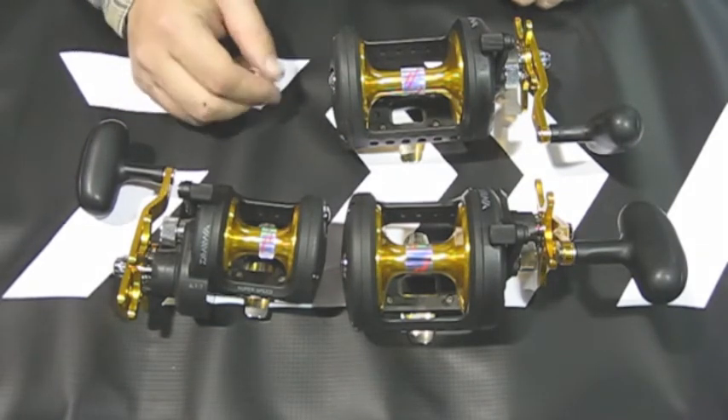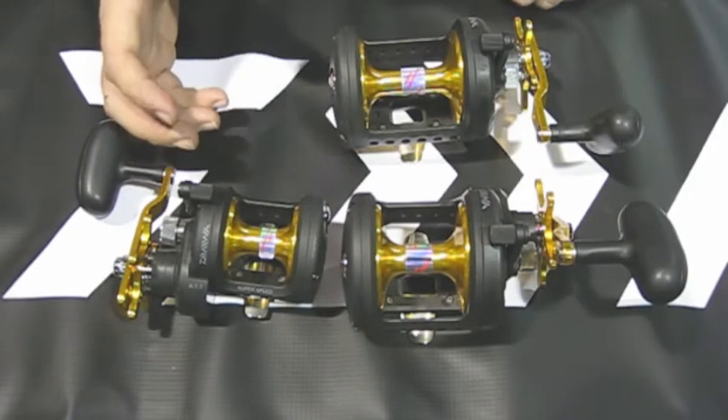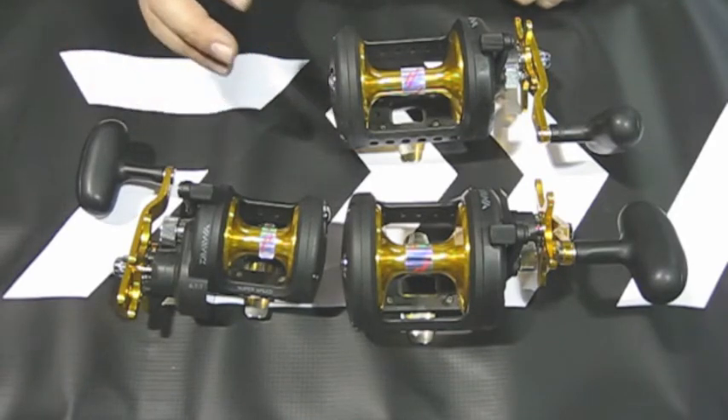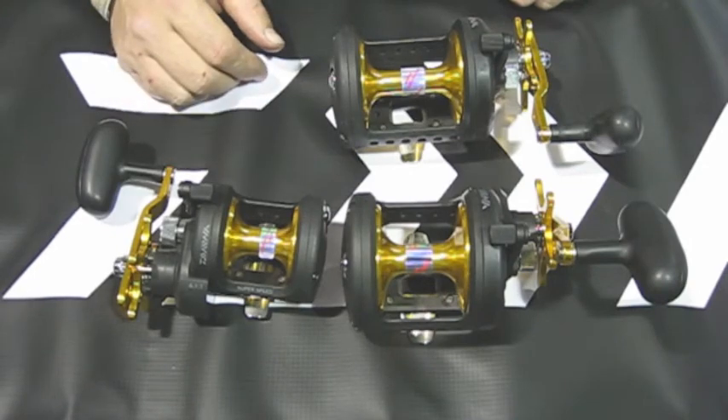They did change the drag material to a higher density drag material so it doesn't burn out as quick. A lot of guys were buying the old models and sending them out and having different powered up drags put in. So they sort of answered that by putting better drag washers in this reel.